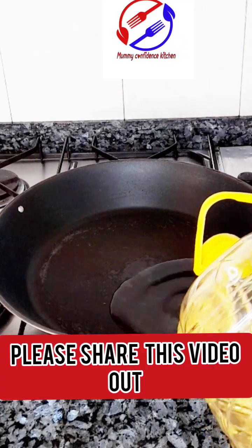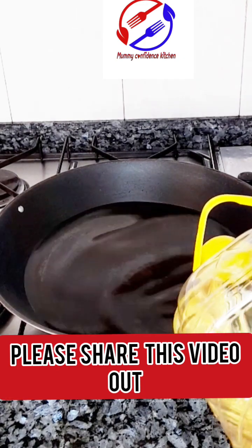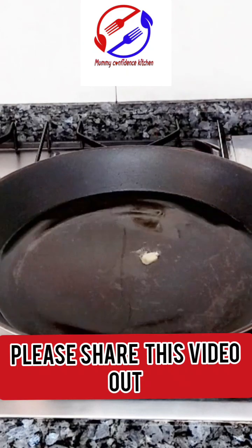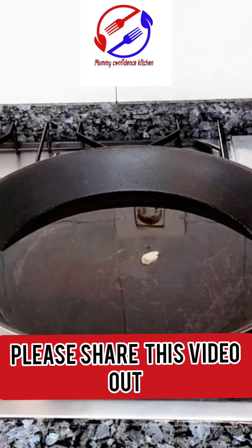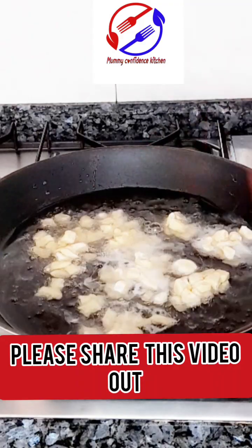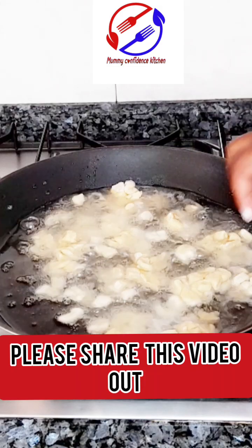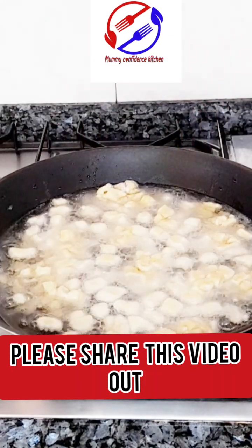On a preheated frying pan, I go ahead and put my sunflower oil. I leave it to get hot a little, then I put one chin chin dough inside to test the oil and check if it's hot enough. Make sure you don't set your oil too high because if it's too high your chin chin will burn — not too high and not too low.